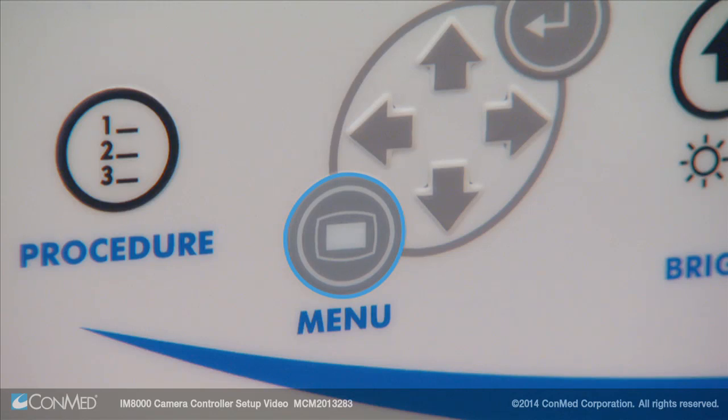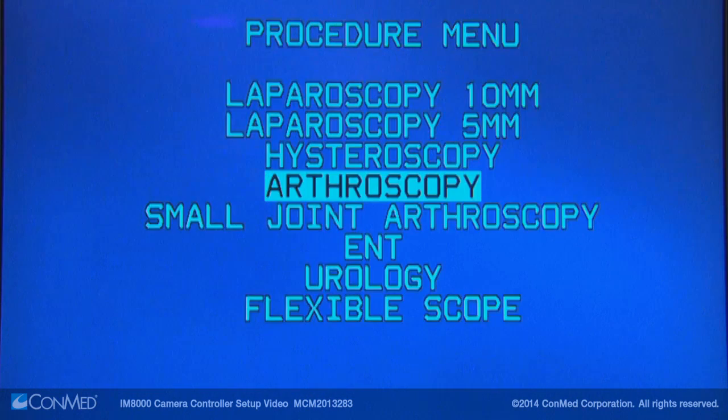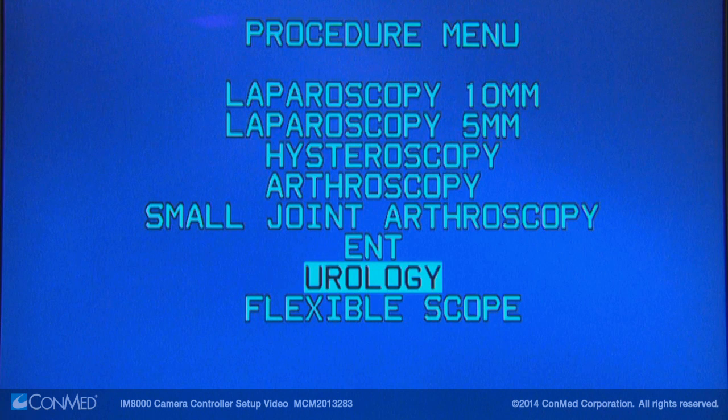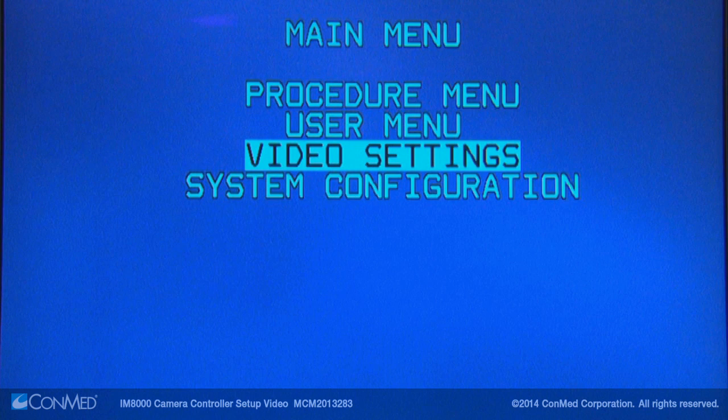Press the menu button to access the main menu. The procedure menu includes eight presets for common procedures. Presets will optimize the lighting and image for the selected procedure. The user menu holds user-defined presets. The IM8000 includes a comprehensive video settings menu.